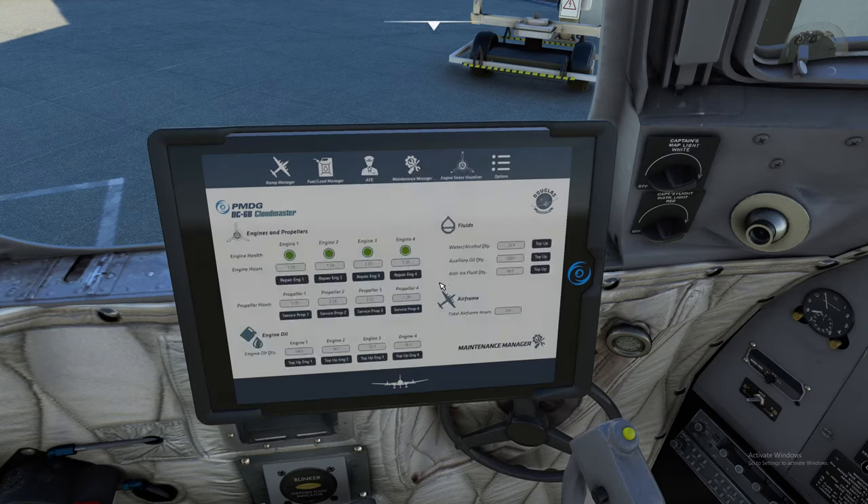Next on board is the Maintenance Manager — an excellent feature, especially when using real-life scenarios with all the realism turned on. This is where it shows your engine life; you can repair your engines, view total run hours, and propeller run hours. For your first flight, make sure you repair everything so everything starts at zero. Engine oil is right down here — you click to top off your engine oil. Your water alcohol top-off, auxiliary oil, and anti-ice fluid are also here.